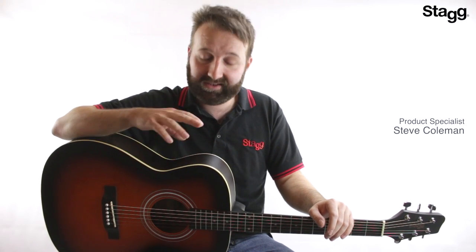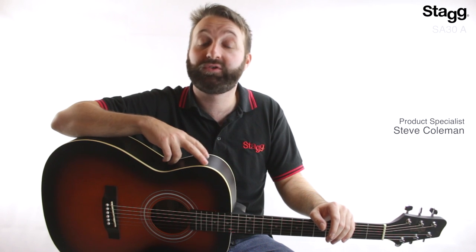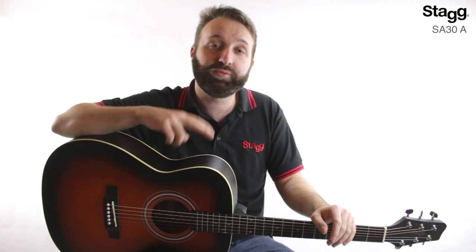Hi, I'm Steve from STAG, and I'm here today to show you the SA30A Auditorium Acoustic Guitar, which is a smaller bodied alternative to the regular Dreadnought size.